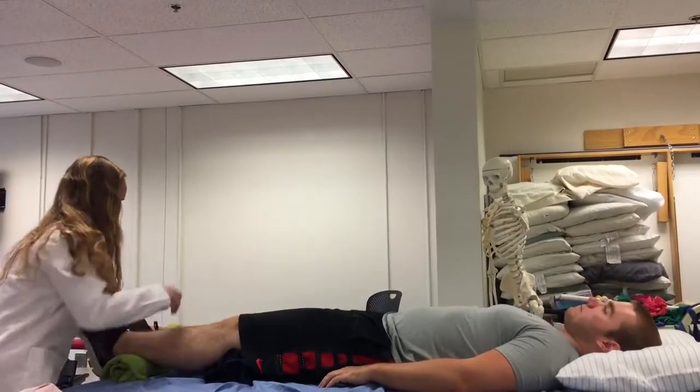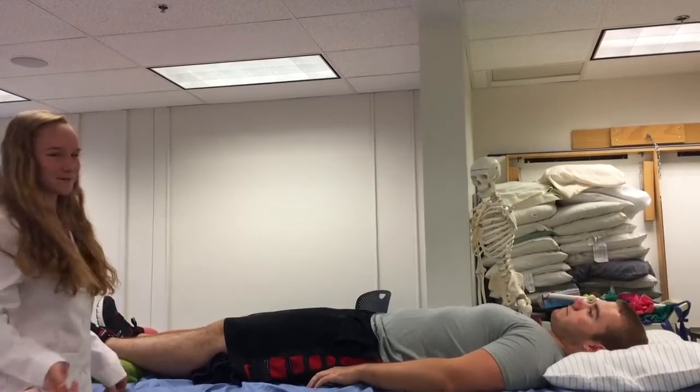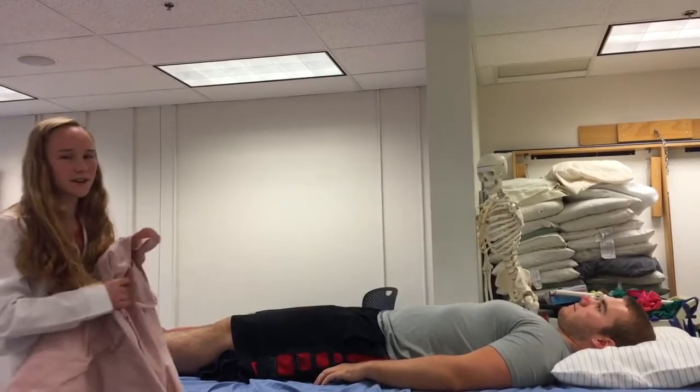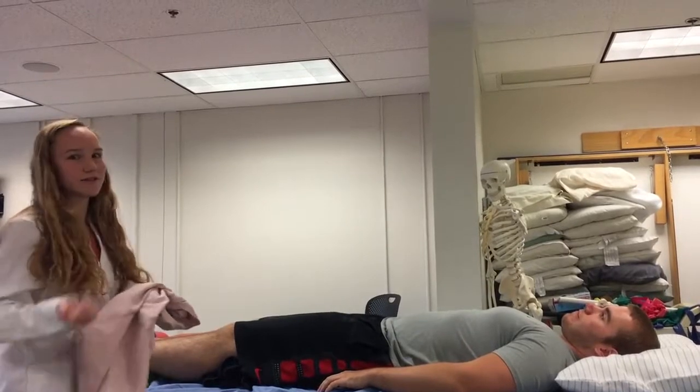Is this okay, Joe? Okay. So Joe, how does that feel? Much better. Joe is now comfortable in a supine laying position. So now I'm going to drape him with a sheet so as to expose the area of treatment.